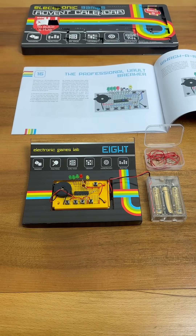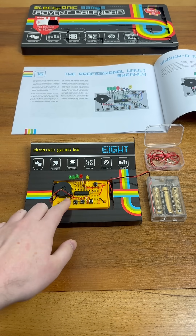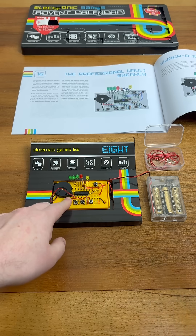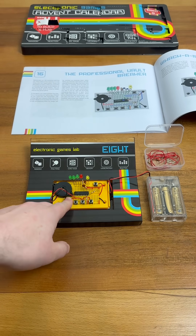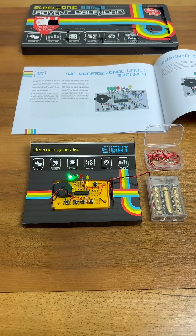To start this game we have to hold down the left button as we turn on the power. To crack the vault we have to enter the code in the right sequence. Just like with the code breaking game, we'll hear a low tone if we make a mistake, and a higher tone if we've got the code correct. As we progress, the illuminated LED will move to the right. Let's have a go.